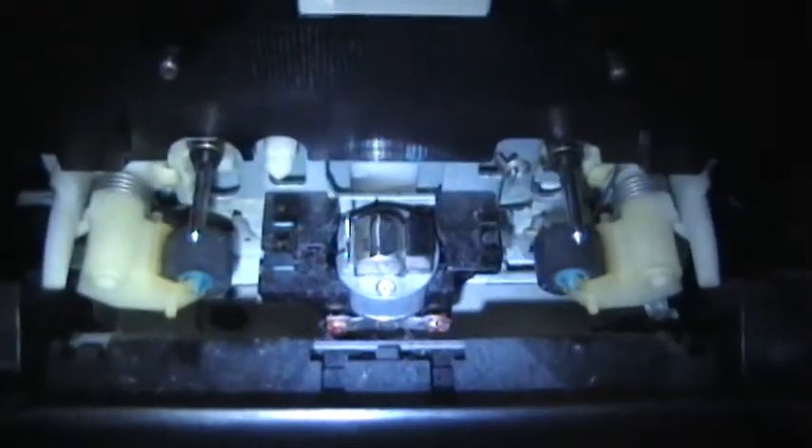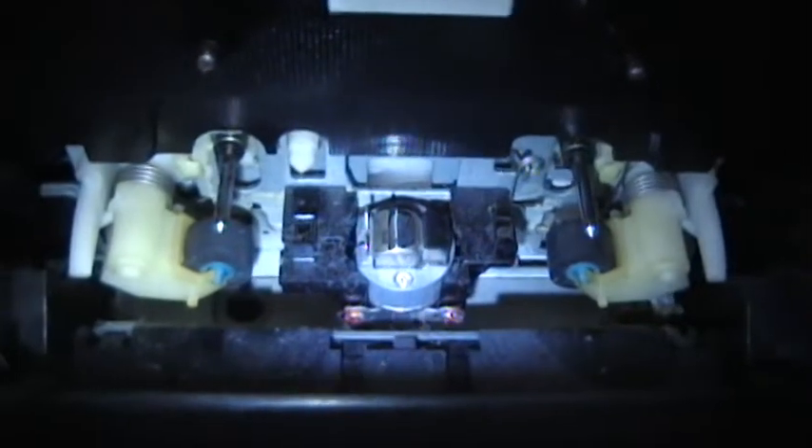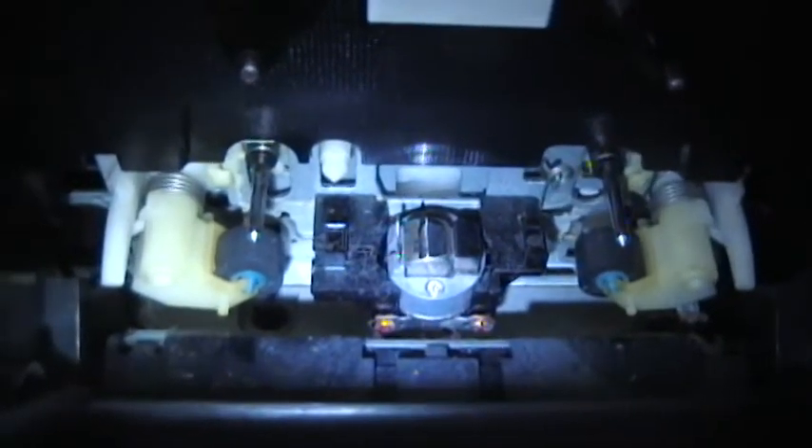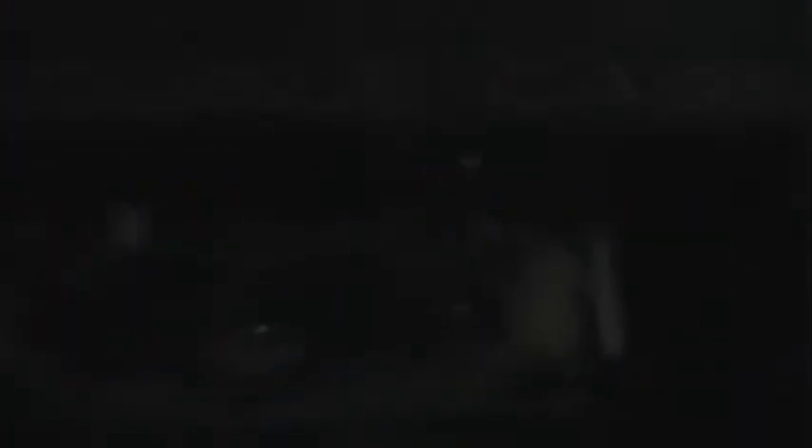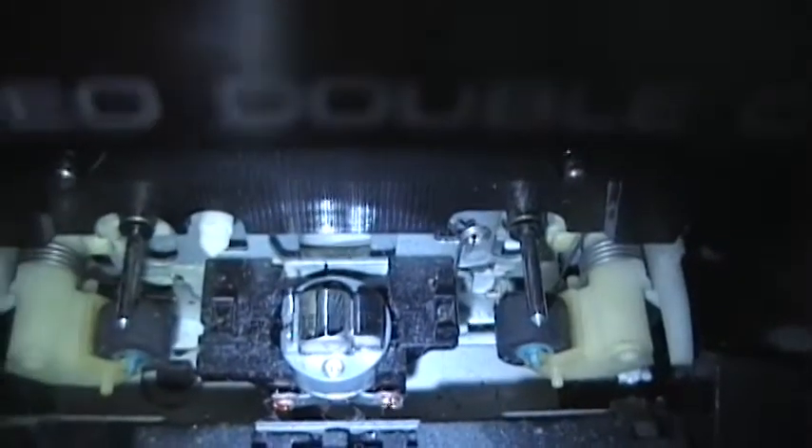While I was in there, I figured I'd also clean the head. I remember cleaning the head right before I put this away, so I didn't think it would need it. But check this out guys — that is what came off the head. Isn't that disgusting? I guess the last tape I played in this before I put it away had some bad chemicals or something seeping out, because that is quite a bit of dirt on there. But as you can see now, the head is most definitely clean and we should be good to go.